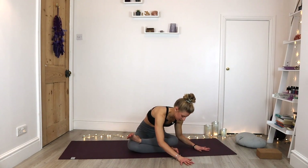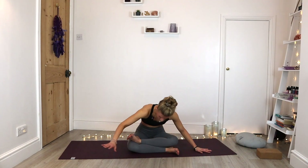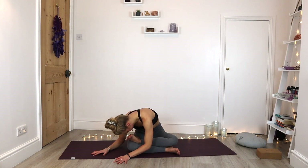Coming all the way back to centre, let's change sides. You might find one side a lot easier than the other. Walk those forearms to the left. Breathing in and out of the belly here. Let's take those forearms round to the right. Coming all the way back to centre, just rolling up through the spine.